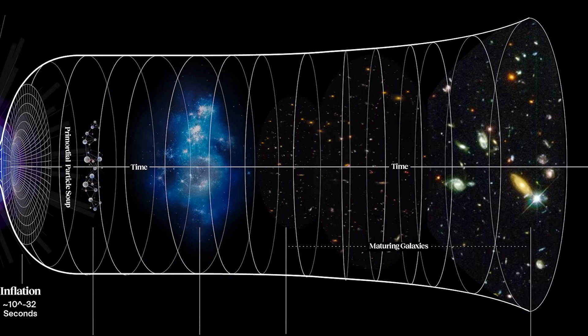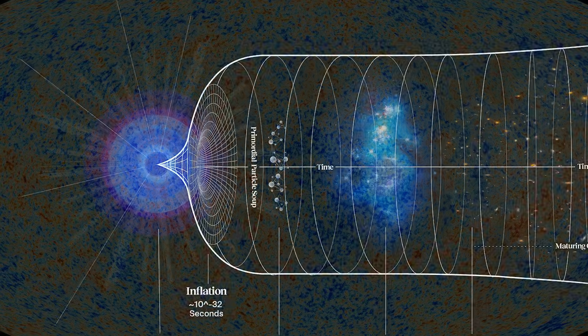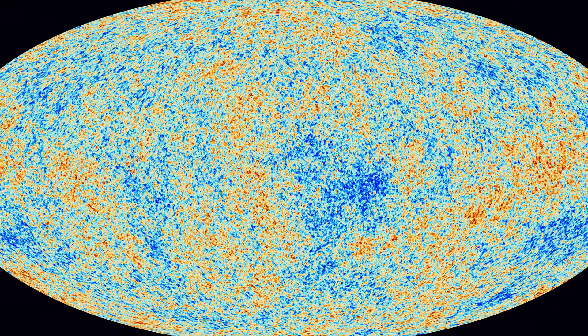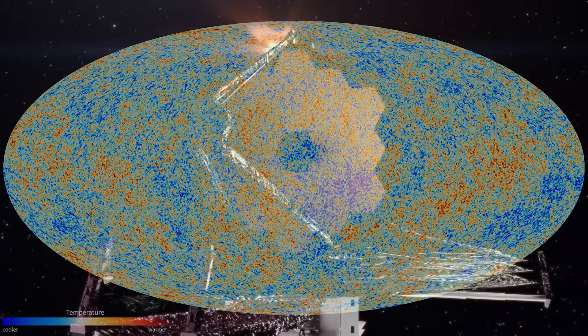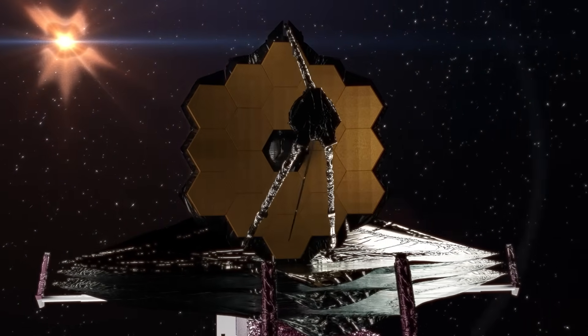So if we want to visualize the oldest light in the universe — light from the very first stars, galaxies, and black holes at the very beginning of everything — then we need to go deep into the infrared spectrum. And this is the primary goal of the James Webb telescope.